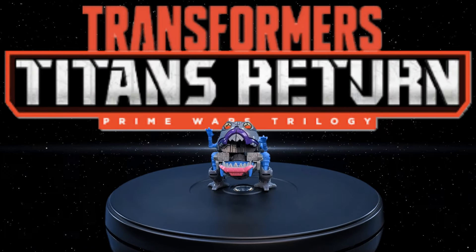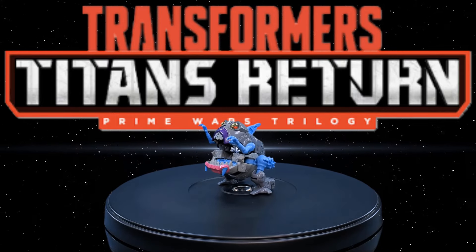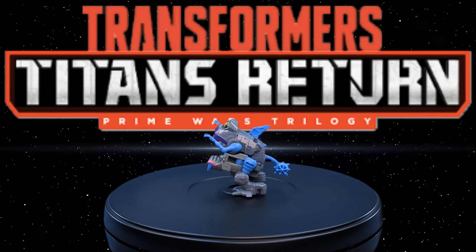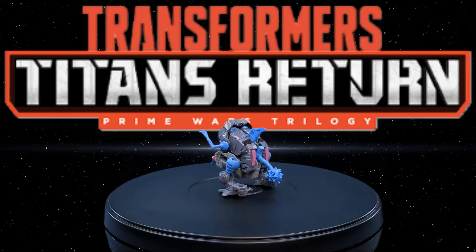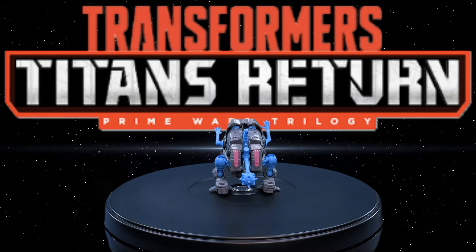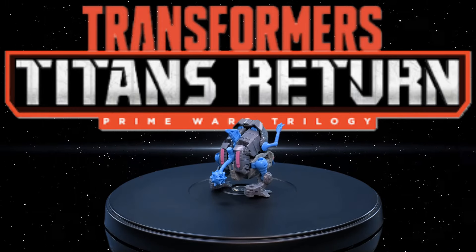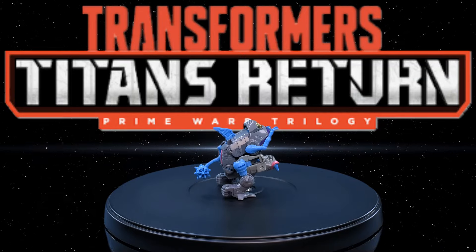Greetings, fellow action figure connoisseurs, and welcome to another episode of Digital Caveman Presents Transformers Friday from the Toybox Edition. I, as always, am your host the Digital Caveman, and today I will be presenting you with the Titans Returns Legends Class Sharkicon Gnaw. Let's get into it!